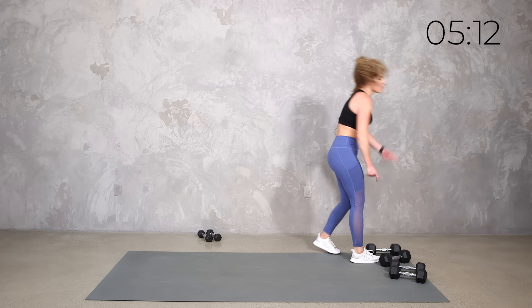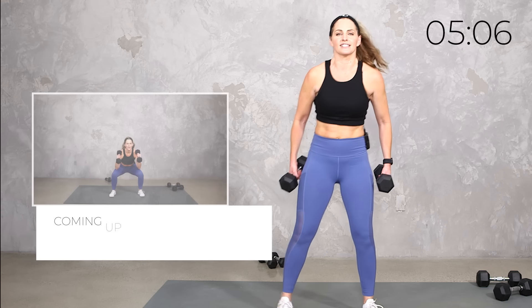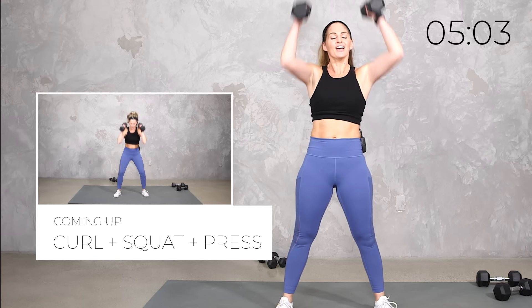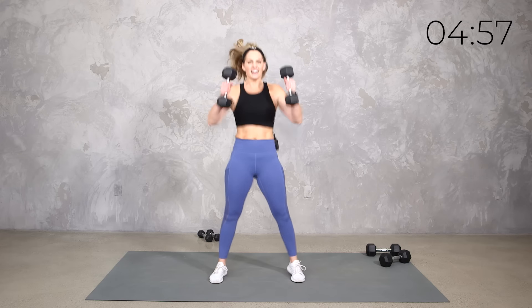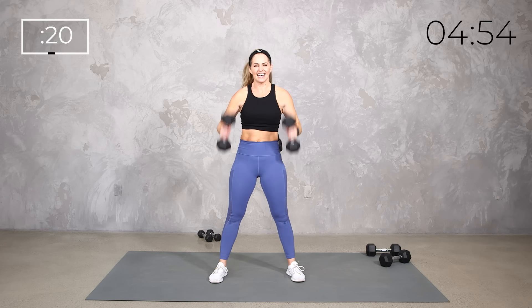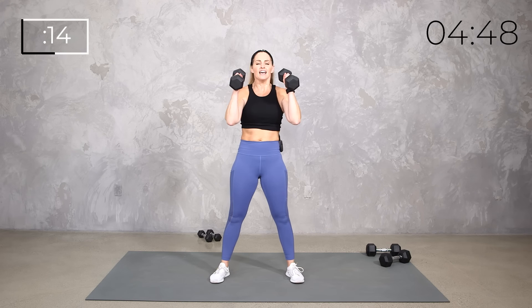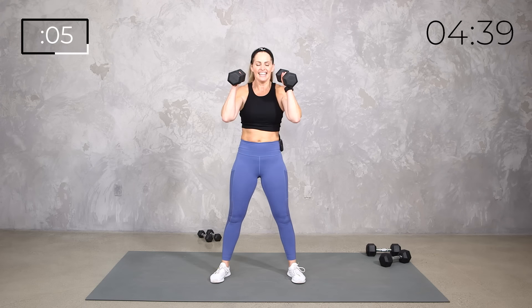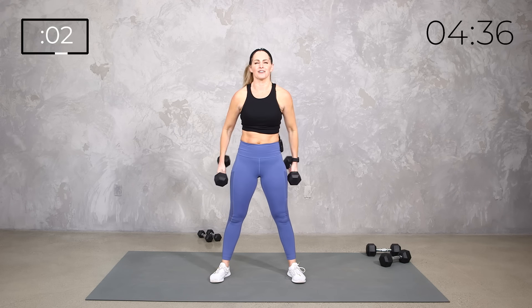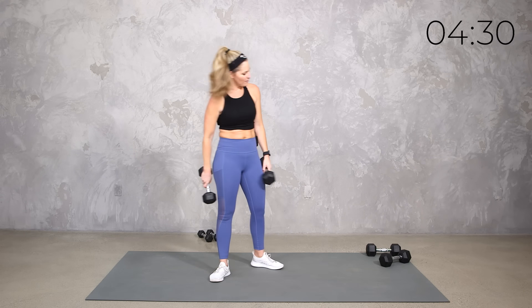Curl and press — with or without your squat. And if you've done a clean before, only if you're comfortable with it, you have that option: clean, squat, press. Otherwise, curl and press or curl, squat, and press. 20 seconds. The clean adds a little bit of power, but you don't have to do it.